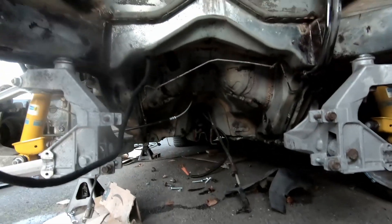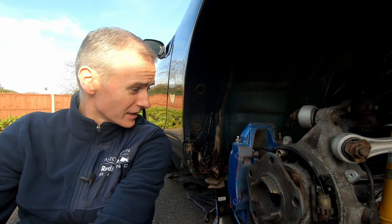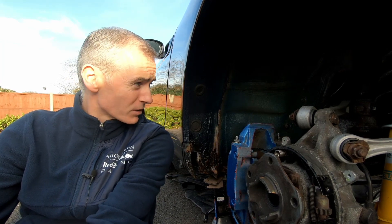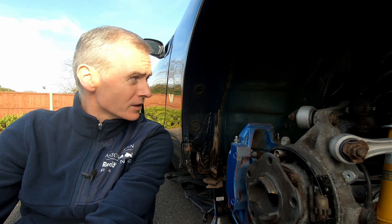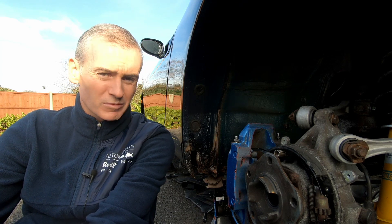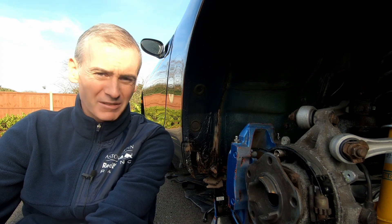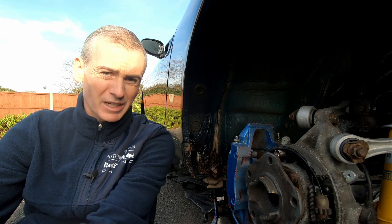A whole bunch of pipes and hoses you just don't need with an EV. So that was a bit of a tale of two halves. Great that we got everything cleaned up and it's looking really good. I can now see a few little spots where I need to just repaint or put a bit of new protective layer on in the engine bay, and that'll be ready to put things in.